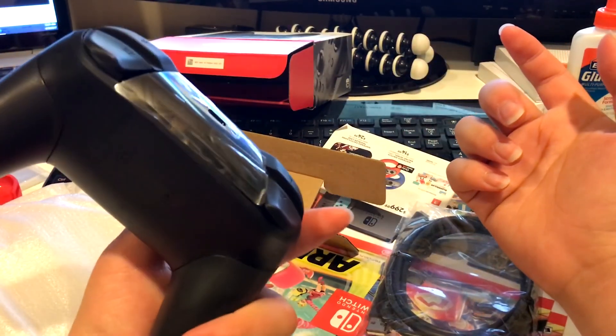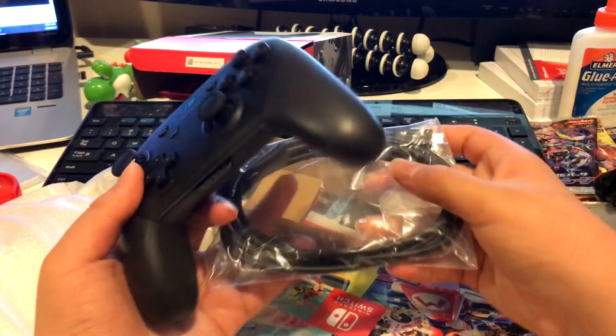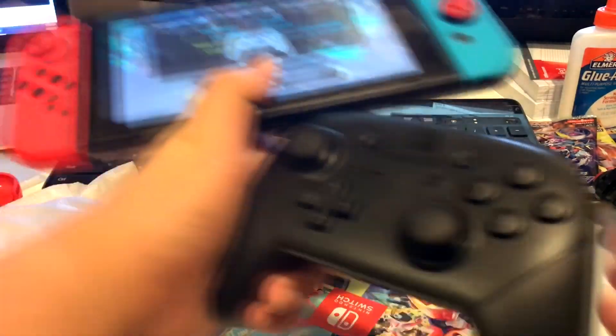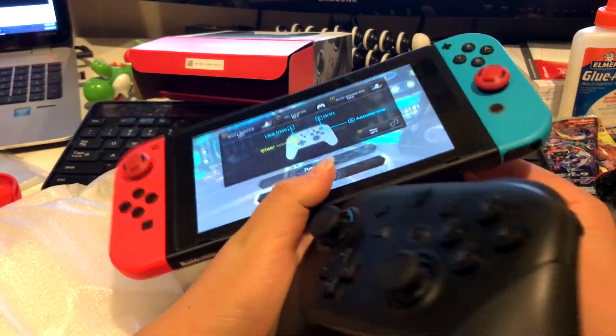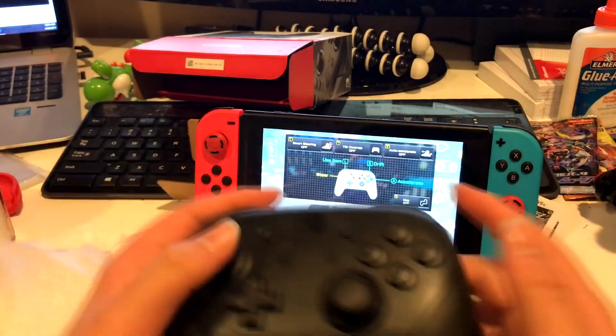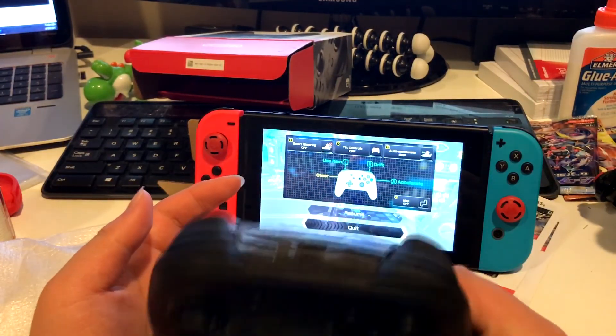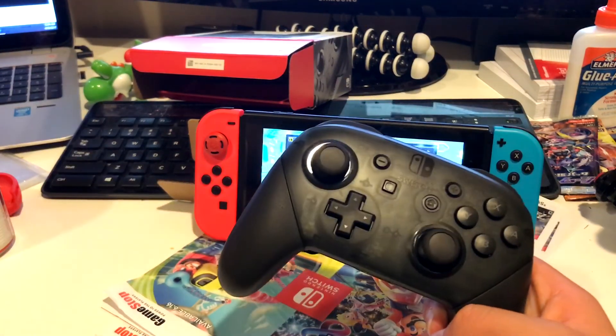Let me sync it up. Alright, so I have my Switch and the Pro Controller synced up. There it is — you can see it's on and synced onto the Switch.